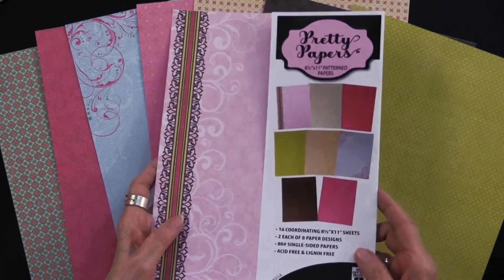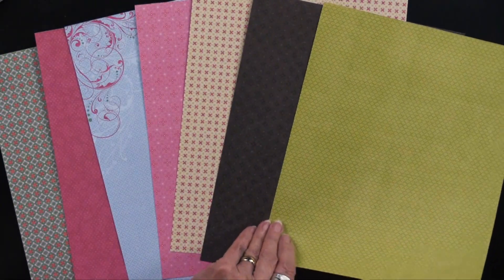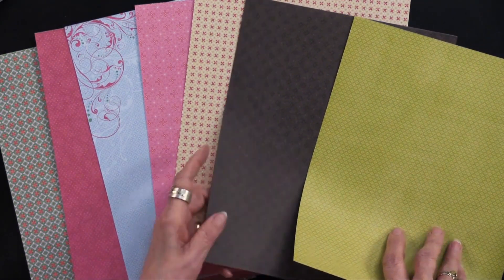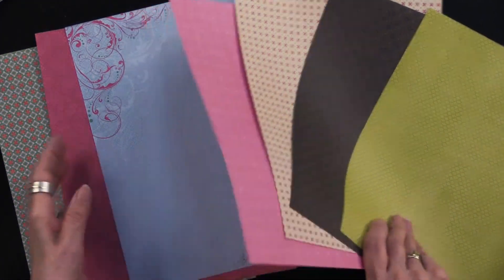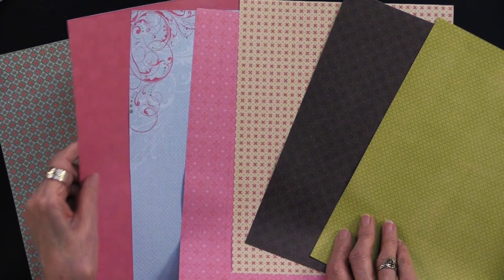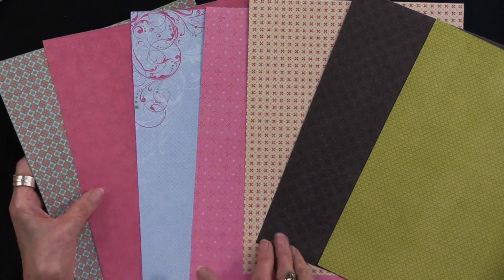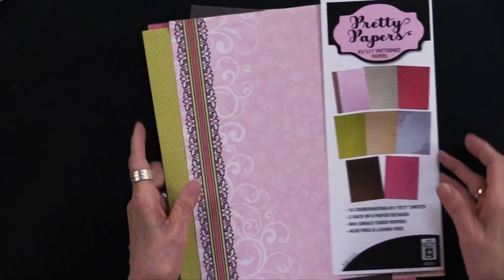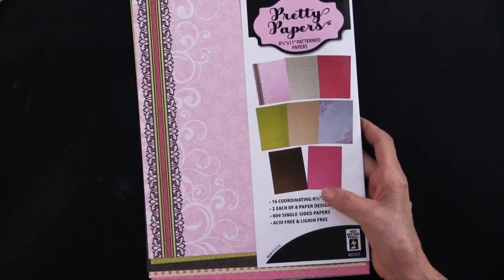You're going to get two of each of the ones I'm going to show you. They are single-sided. We have an all-over green with a print, a black-brown with a pattern, the x's, a light pink, one with blue and pretty flourishes on the corner, dots with flowers in a bolder pink, and another all-over pattern. So these are the eight designs and you get two of each. On the back of the package we do have a card for you.